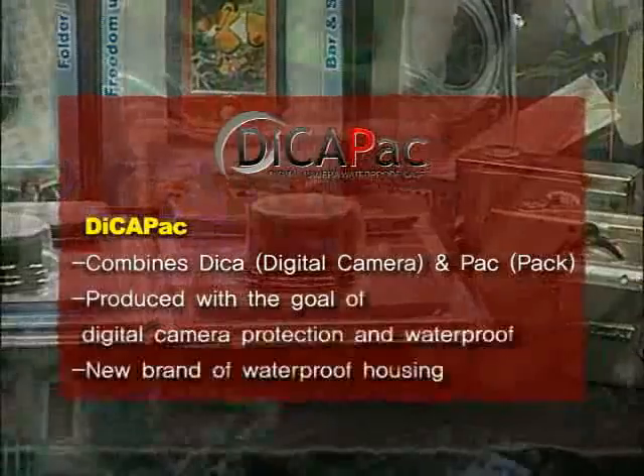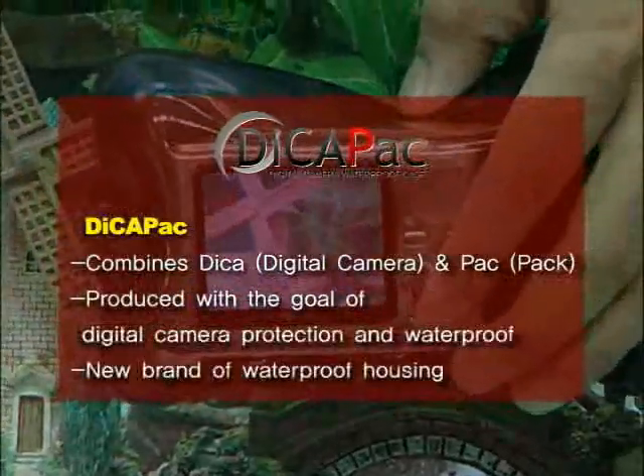DekaPak, which combines a digital camera and a pack, is a new brand of waterproof housing that seeks to protect and waterproof digital cameras.